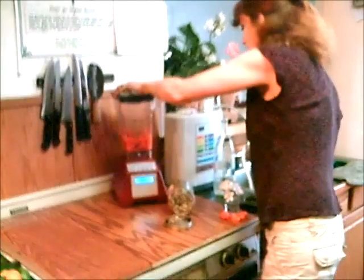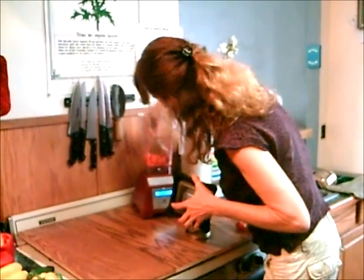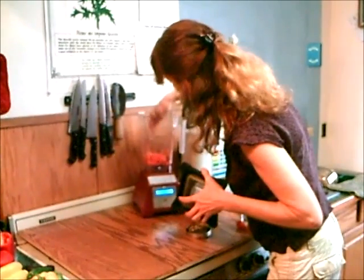Here goes the sauce. Just push that down a little bit, and we might add a little bit of water to it.